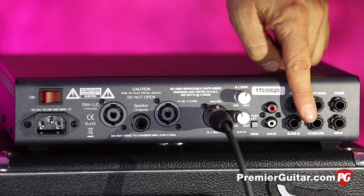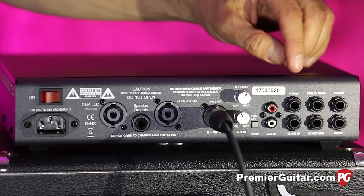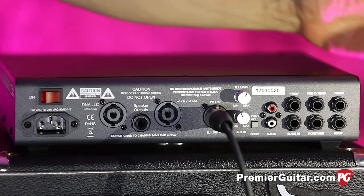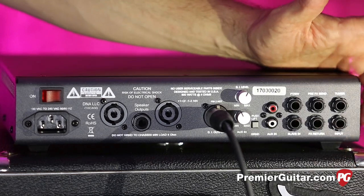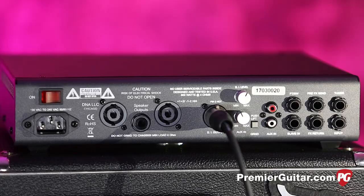We have a lot of inputs over here — a quarter-inch input if you would. We have the footswitch inputs, effects send and return, a slave in so you can use this as a preamp, the tuner out, and also a rear panel input. I think more amp builders should include this — if you're building a clean rack with wireless units and tuners, you don't need a cable running to the front. That's a really nice feature.